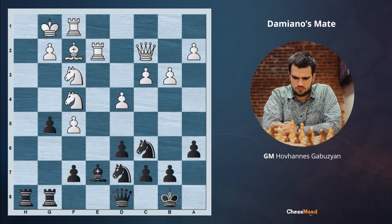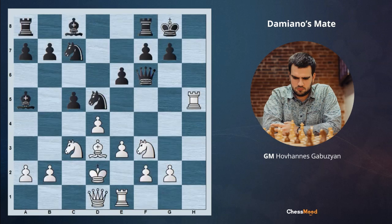Let's go ahead to the next one, which is going to be your homework for this topic. It's white to move, dear players, and you can share your thoughts and ideas on how to mate the black king in the comments section below. Jem Gabuzian was here with you — thank you for your subscriptions, likes, and sharing this video with your friends. We appreciate it a lot. See you next time during our next daily lessons.